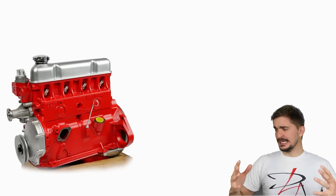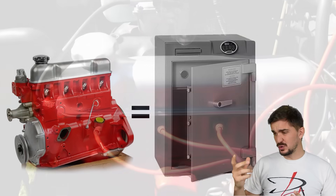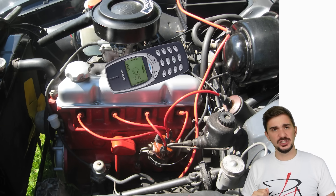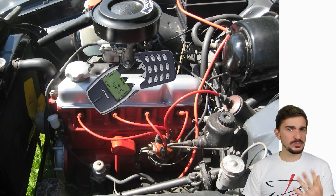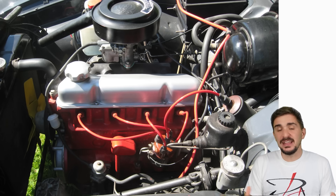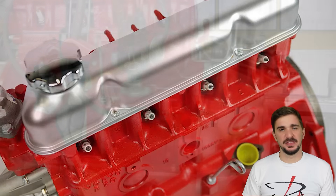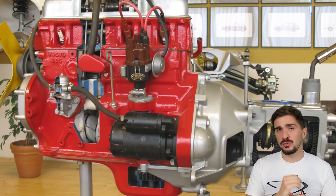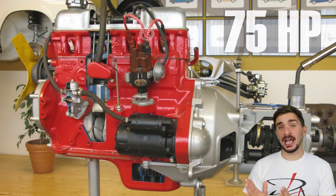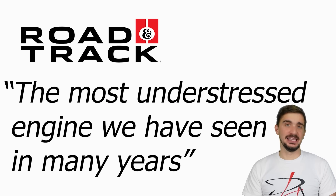Basically, the B18 is the engine equivalent of a bank vault. They say that a Volvo owner once accidentally dropped his Nokia 3310 phone on the B18 engine and the phone got damaged. What I'm trying to say is that the engine was built to withstand pretty much anything. But interestingly enough, Volvo asked of it to withstand pretty much nothing — in its initial single carburetor version, the engine only made 75 horsepower. Back in the day, Road & Track called it the most understressed engine we have seen in many years.